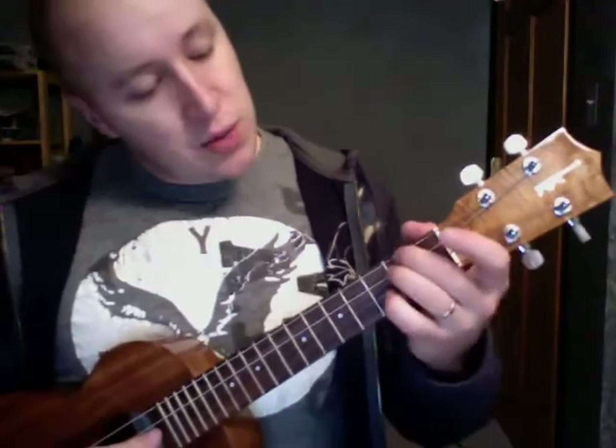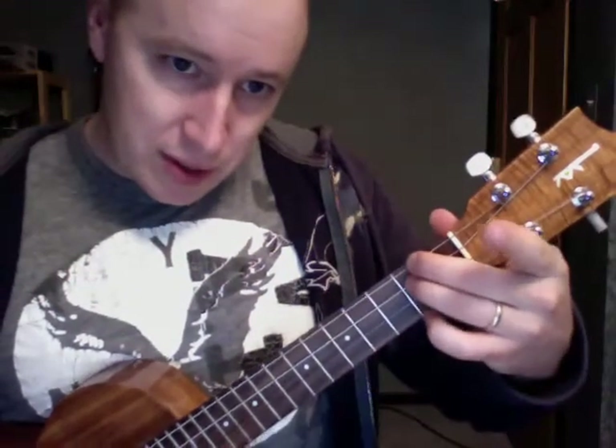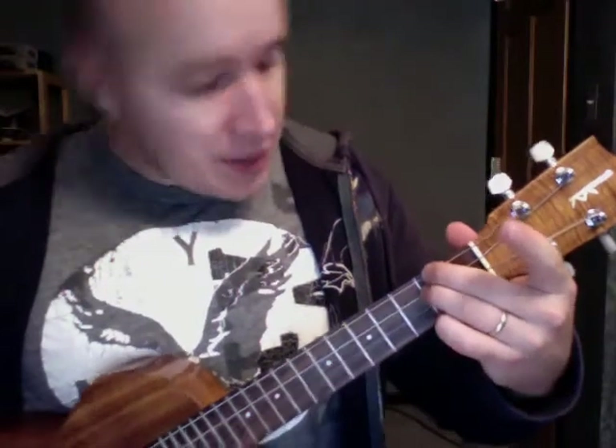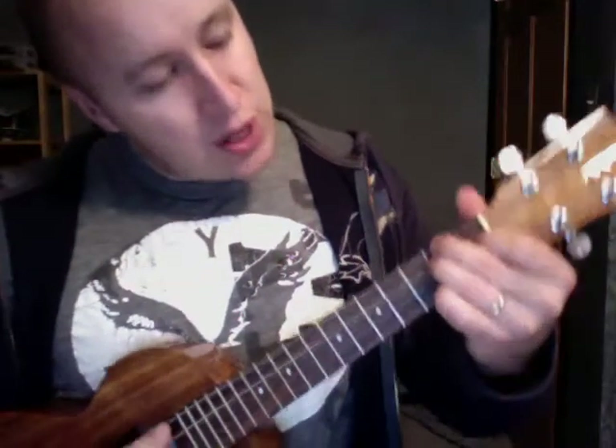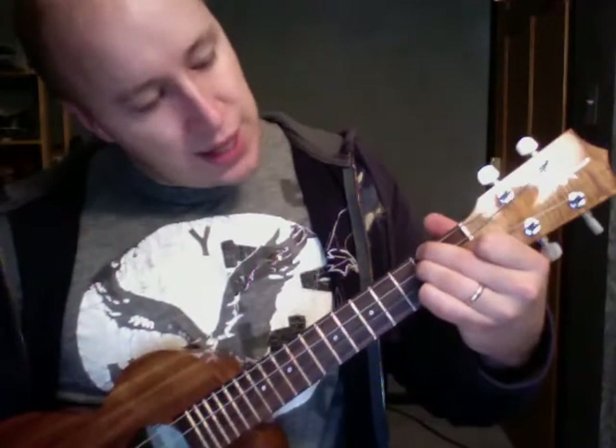D minor we need. Both these guys — middle finger and ring finger — on that 2nd fret, 4th and 3rd string. And then the 1st finger comes down here on the 2nd string, 1st fret. That's a D minor.